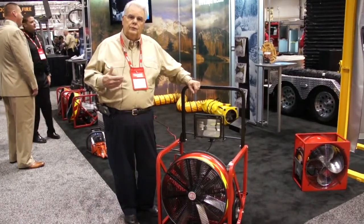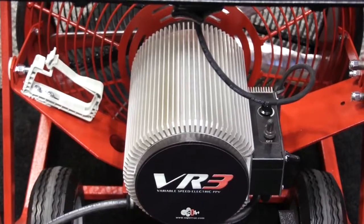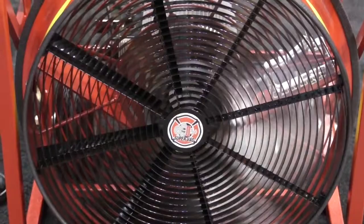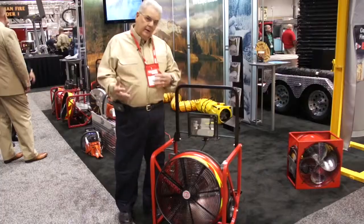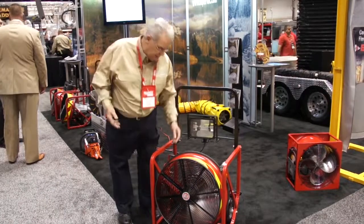This uses a new VR3 motor, and the advantage of that VR3 is it gives me the ability to run it as a rheostat, so I can run it anywhere from a slow speed all the way up to the maximum speed. And you can hear it ramp up.